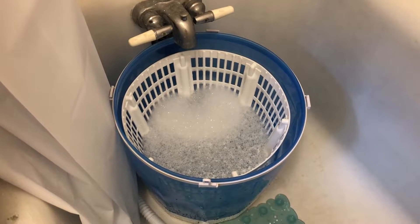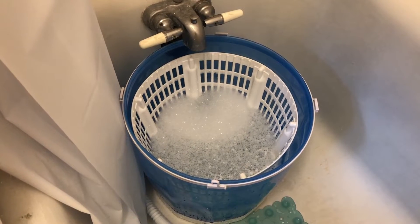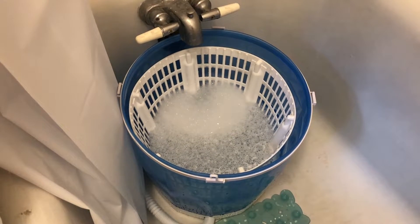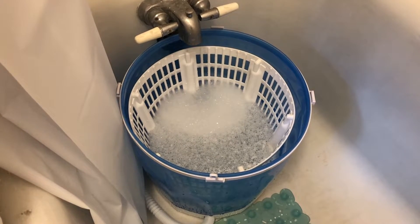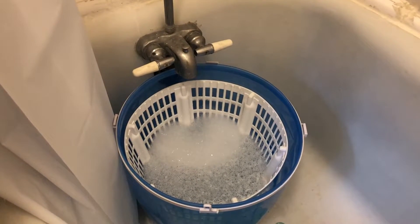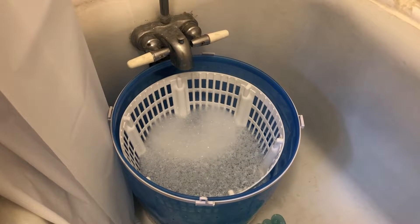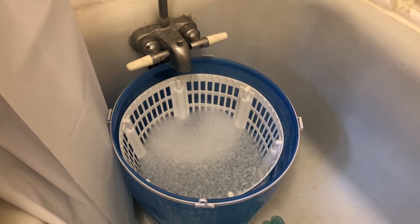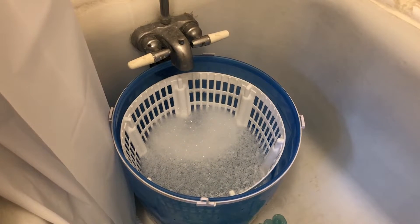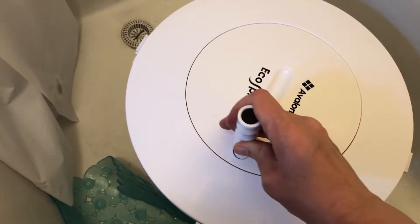I spent sixty-seven dollars on this. If you're thinking about getting an eco spinner on Amazon, I will link the information below. If it does what I think it's going to do, I'm already really happy with this purchase. You can see I just filled it — I took off the top and filled it with water directly. If you have a small apartment and you're tired of dragging yourself down to the laundromat, I think this may be a really good solution.